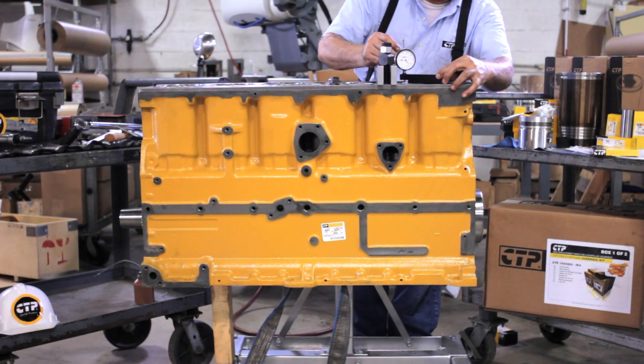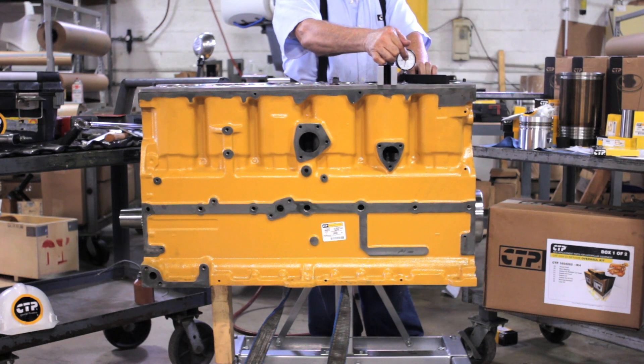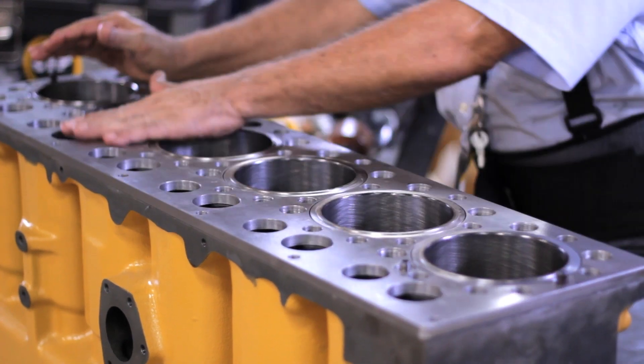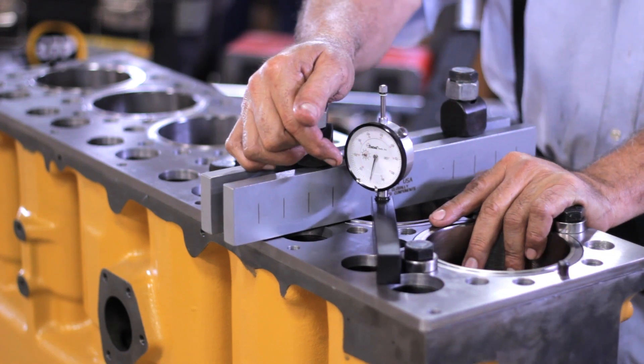It is very important to use a pressure dial to measure the projection between the surface of the block and the surface of the liner. An accurate projection is necessary for a proper installation of the gasket.